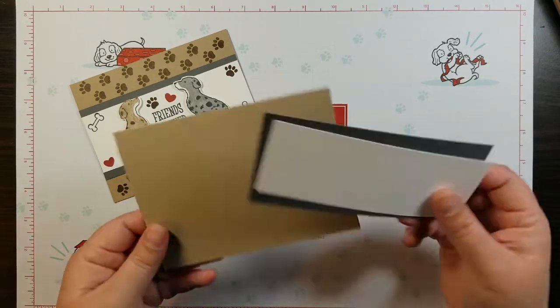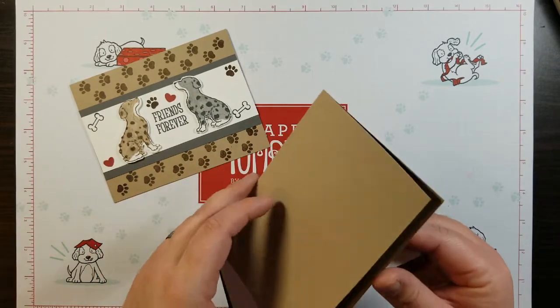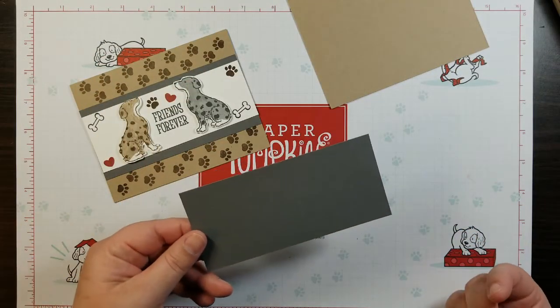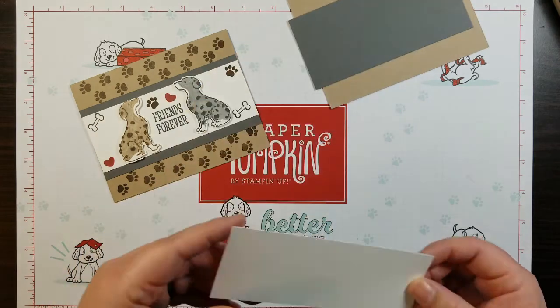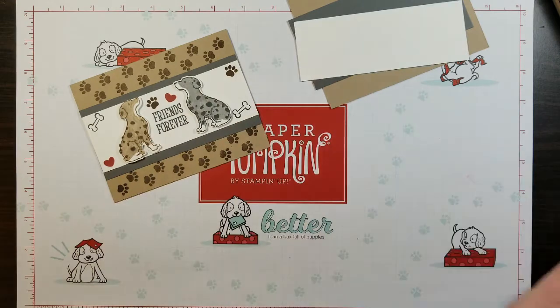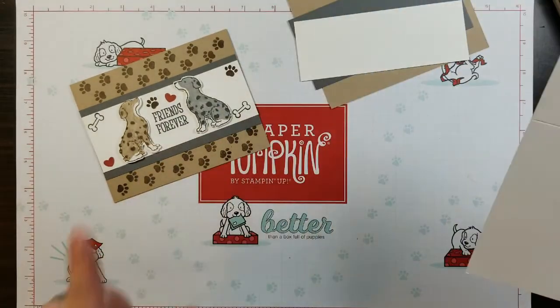Today's papers are the crumb cake that is eight and a half by five and a half, scored and folded at four and a quarter. A piece of basic gray that is two and a half by five and a half, a piece of whisper white that is two by five and a half. We also need a scrap piece of whisper white for the puppies.